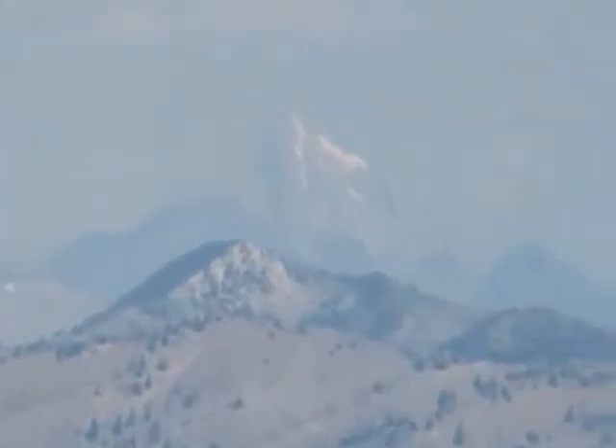The base transceiver station you are seeing now is at Mount Logan.